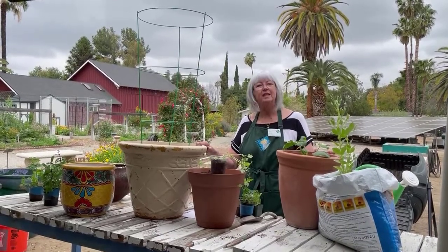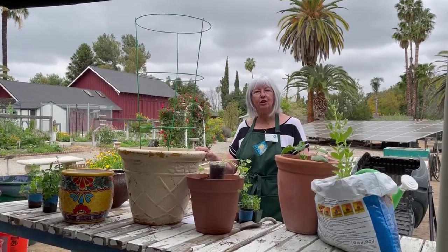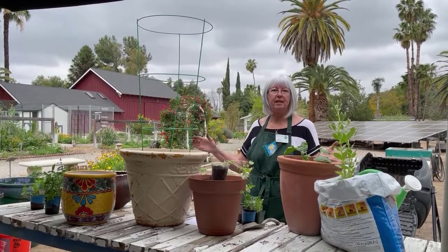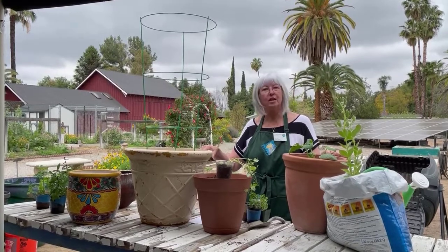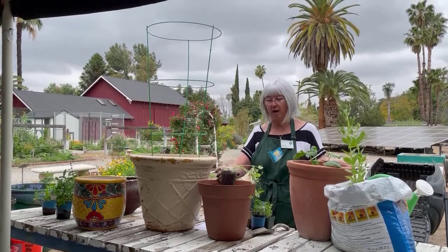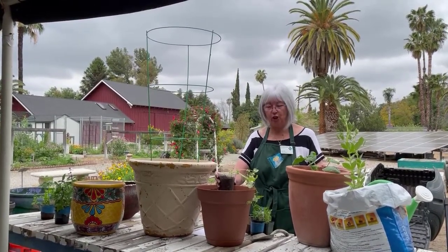Why plant in containers? Well, some of the reasons you would want to plant in a container is that you don't have a big garden to plant in, or you want some beautiful flowers up by your front door. These containers can go on a patio, a balcony, anywhere. We do need to be aware of what our plant needs — does it need to be in the sun or the shade?